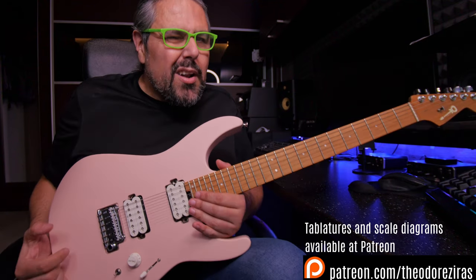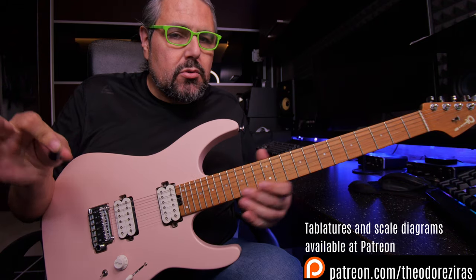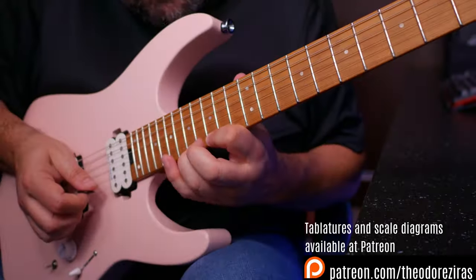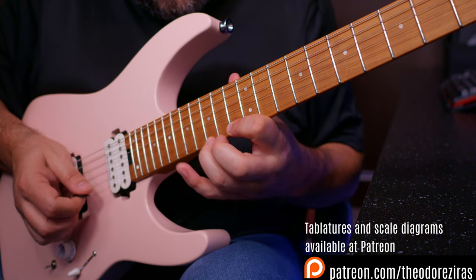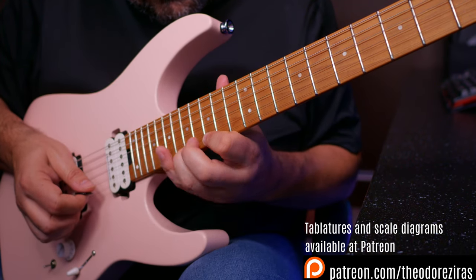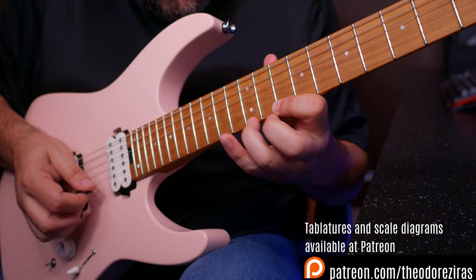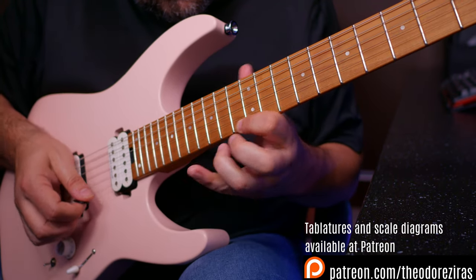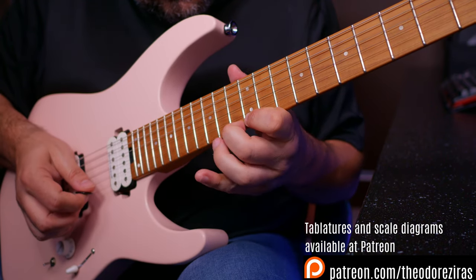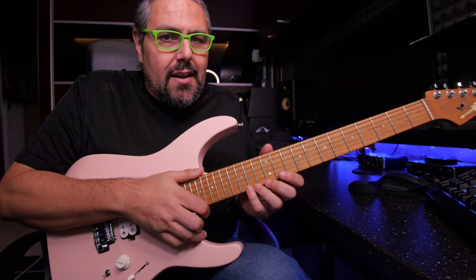I will show you a really cool and easy to play and understand legato, and then I will explain to you what I did and how I did it. Let's go straight to the legato. So this was the lick — horizontal style legato playing.